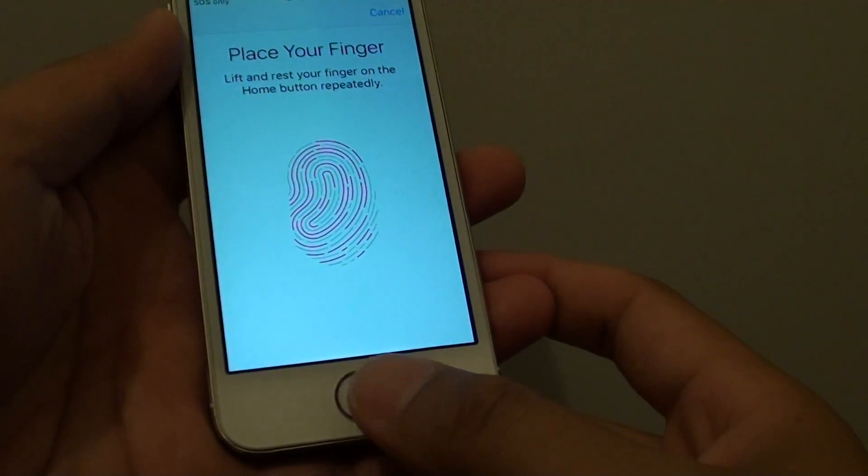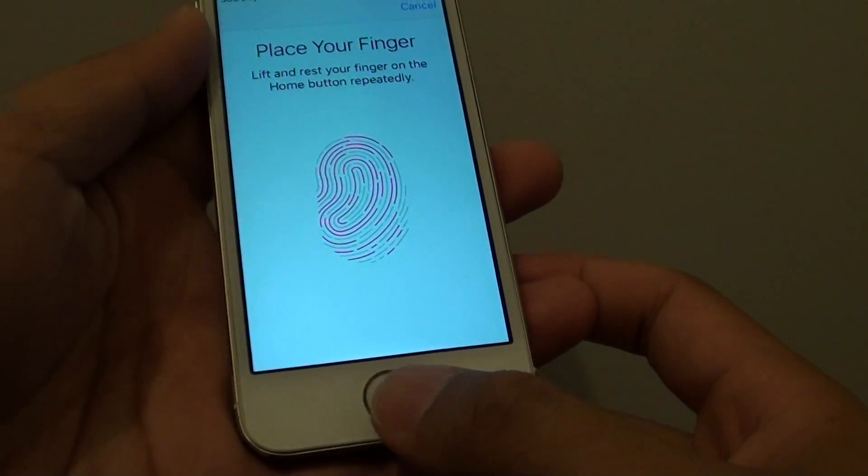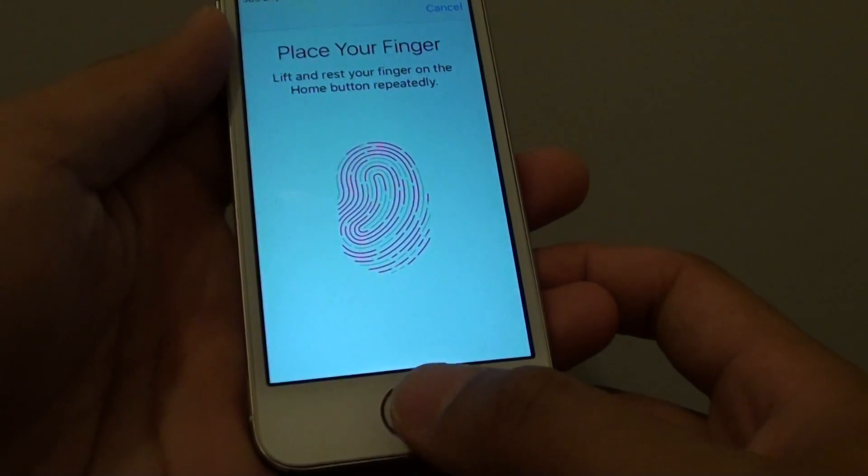How to fix the problem with the Touch ID not reading your fingerprint. With the Touch ID here, normally if we put our hand on it, it should read your fingerprint.